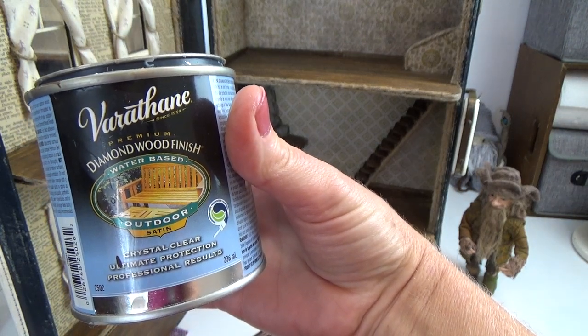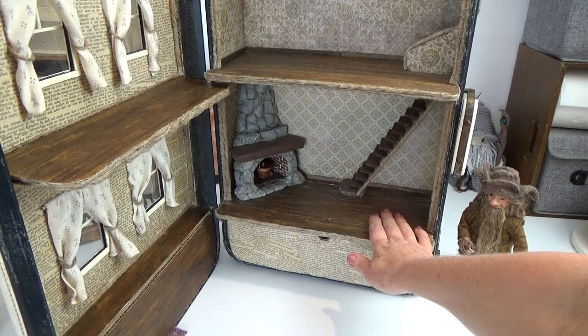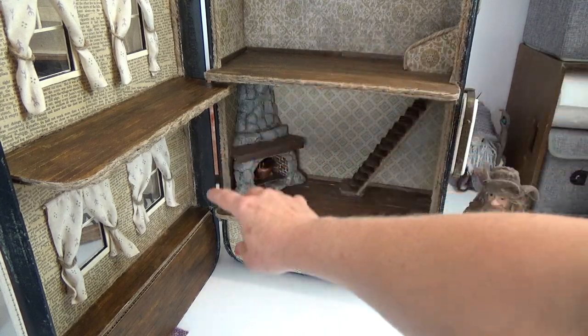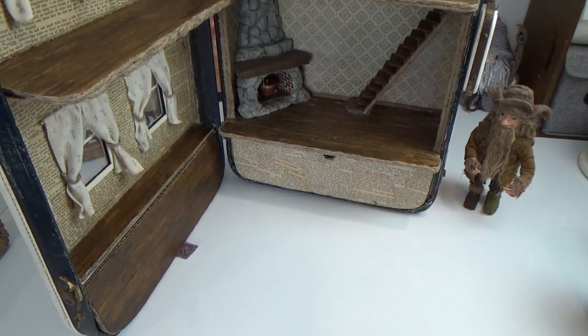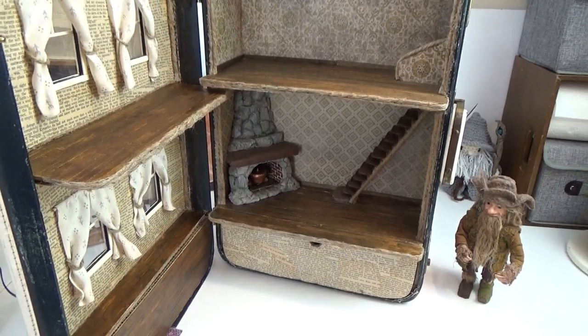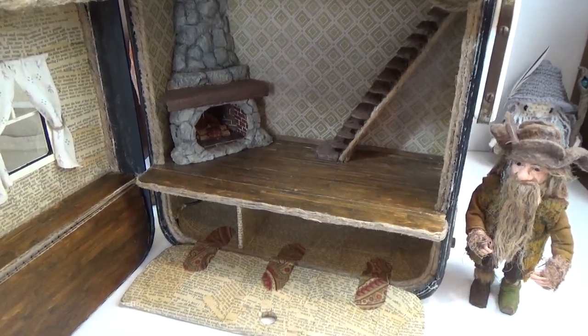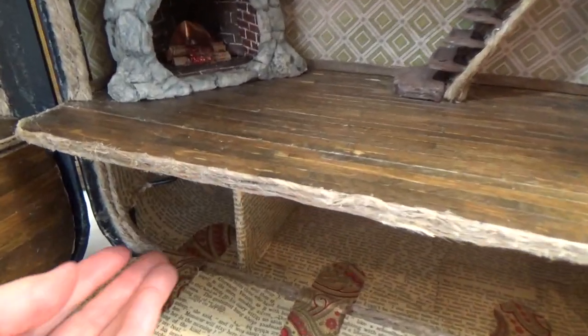To get that beautiful wood color I'm using instant coffee mixed with a little bit of baking soda, and to seal that in I'm using a water-based Varathane. We're going to start with floor one — the one I'm touching right now — then move up to the second floor, and then do the third floor together, which is the pullout floor. As always, there are detailed timestamps in the pin comment below.